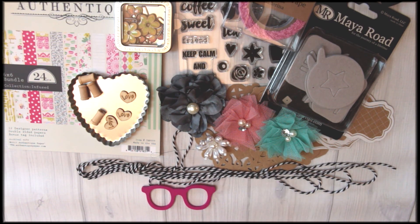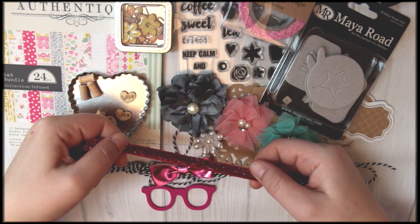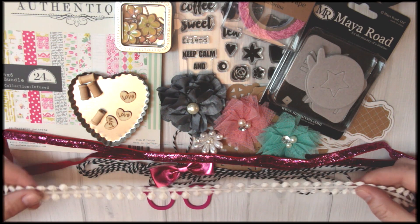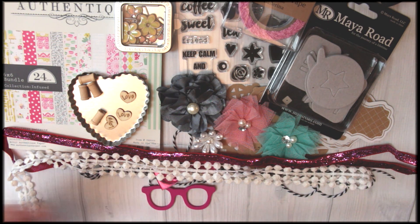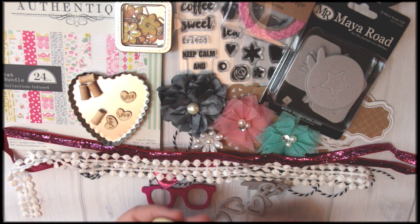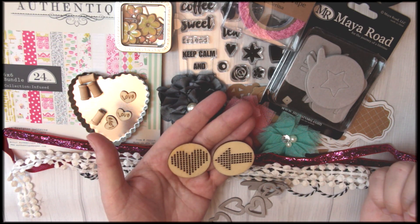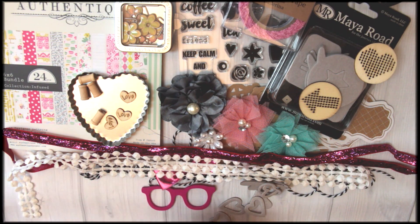Here we have little wood sunglasses — super cute — and a beautiful pink bow. While we're on pink and shiny, let's take a look at this gorgeous sparkle trim, and there's this beautiful dot trim as well — it's very vintage looking, very girly. There's also more chipboard with little heart chipboard pieces in negative and positive shapes that make cute accents. We also have wood charms that are actually stitchable, so you can use them as they are or take some embroidery floss and stitch them — they make great accents.